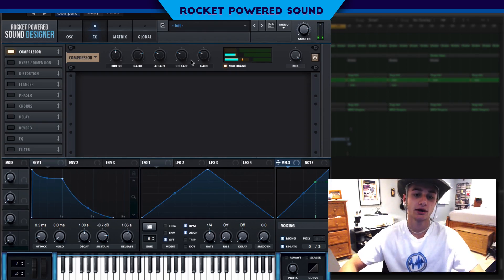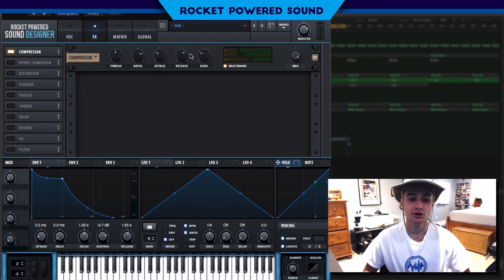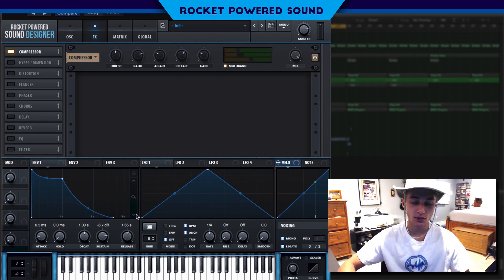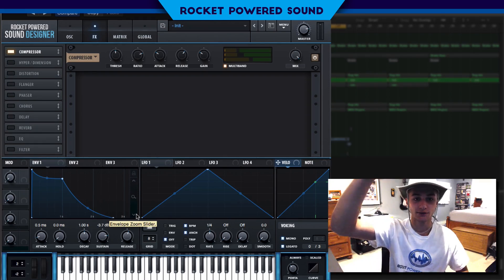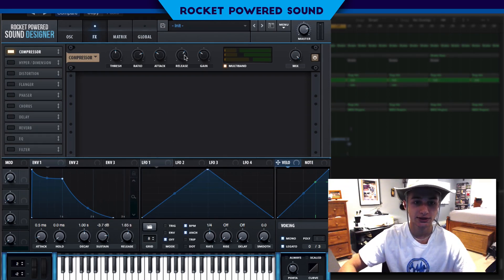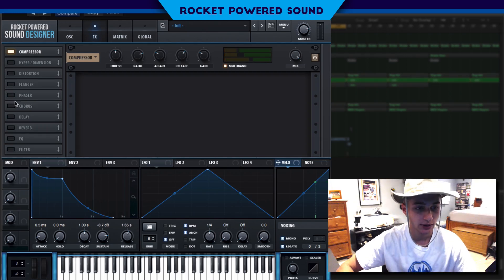We also want to turn up the release a little bit. One thing the multiband compressor is guilty for is that in areas of low volume it tries to compensate by raising the volume. By turning up the release it's going to take longer for it to do that, which is what we want.